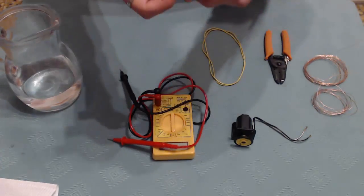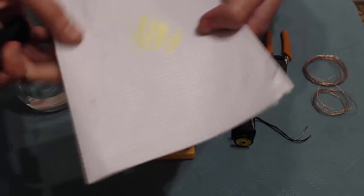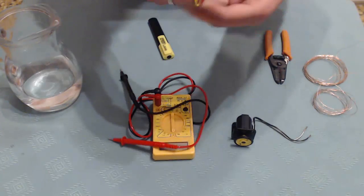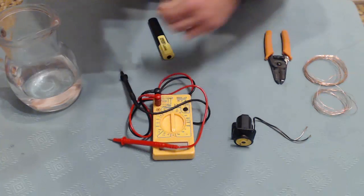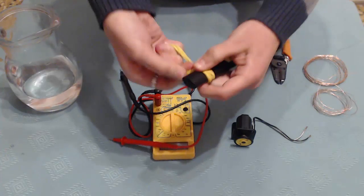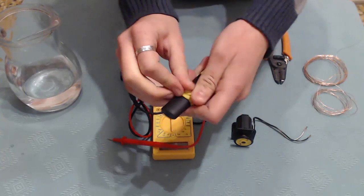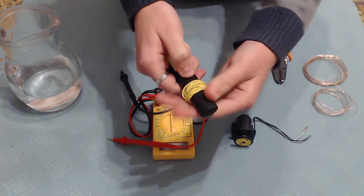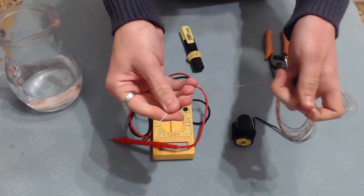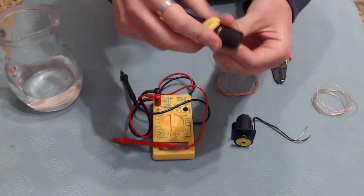This is a common highlighter, I'm going to test it out here. Now I'm going to take the rubber bands and put them like this on the highlighter. And then I'm going to take the copper wire and put it like this. You need to roll it on the highlighter.